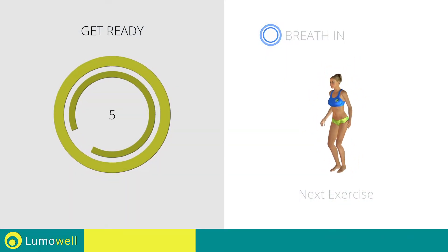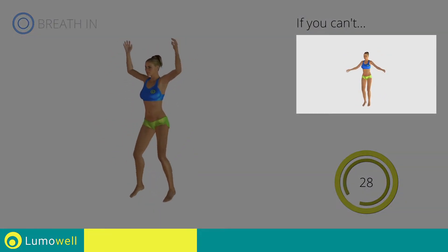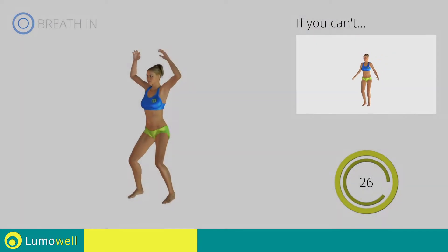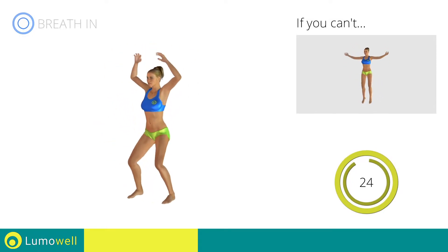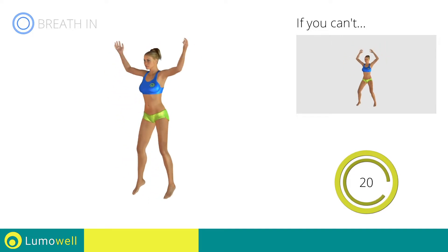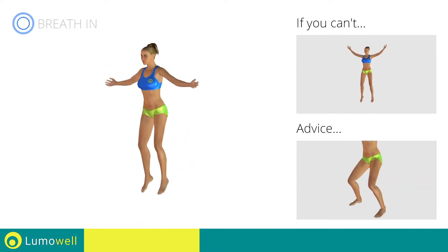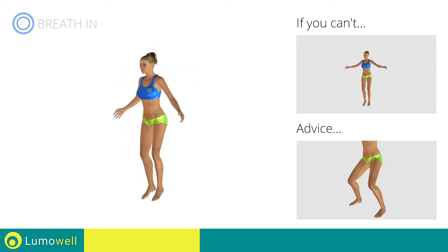Next exercise: jumping jacks plus front kick. Go. If you are unable to complete this motion, try simple jumping jacks. Avoid violent impact with the floor during the descent — always land on your toes.